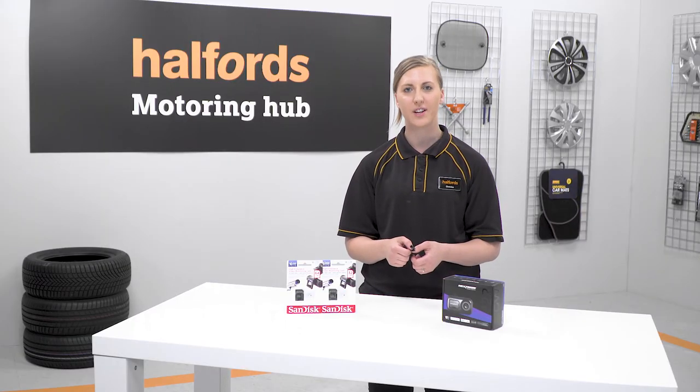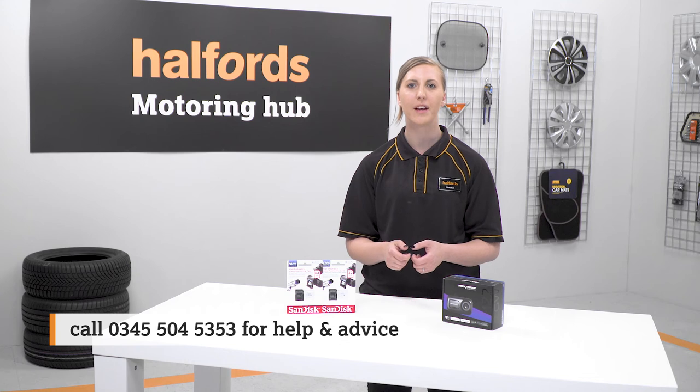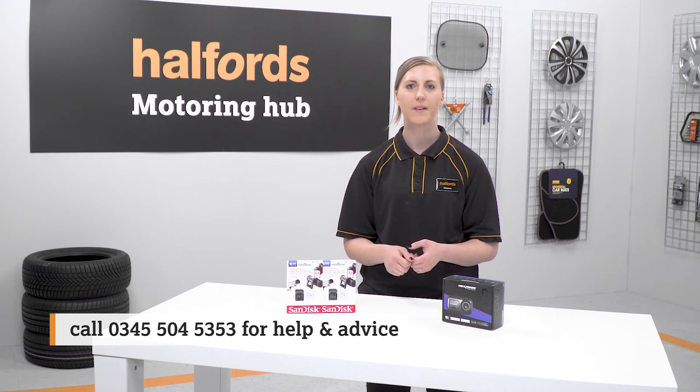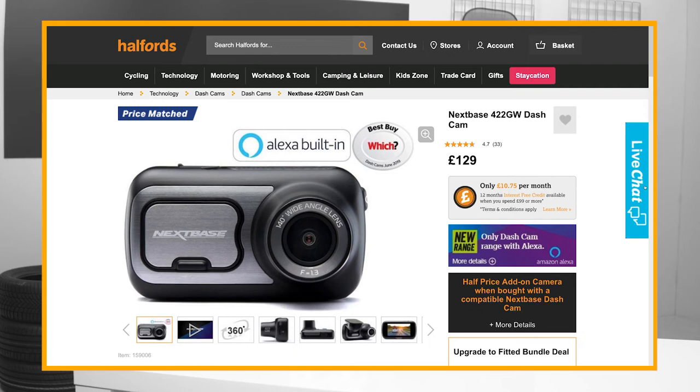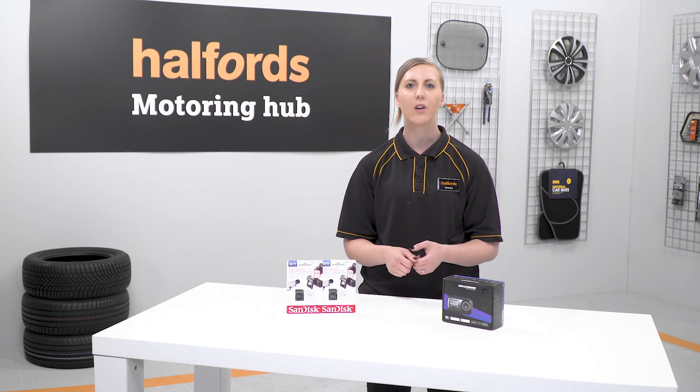You can browse the full range of dashcams on our site. For more help and advice, call 0345 504 5353, use the live chat on helpers.com, or contact the manufacturer of your dashcam directly. To get your hands on the latest dashcams, pop into your local Helpers store.